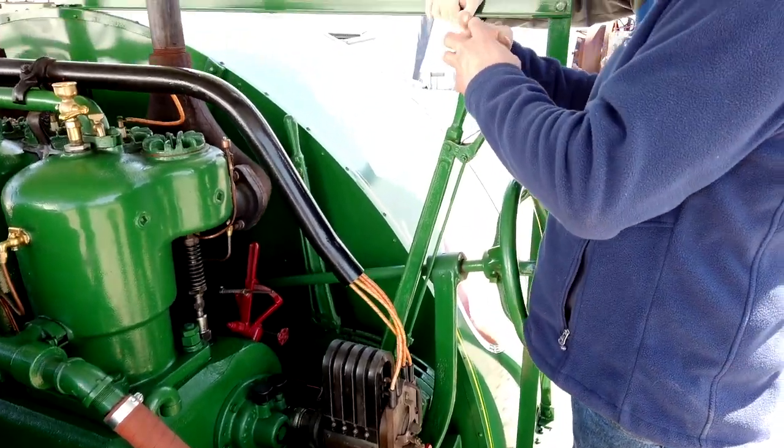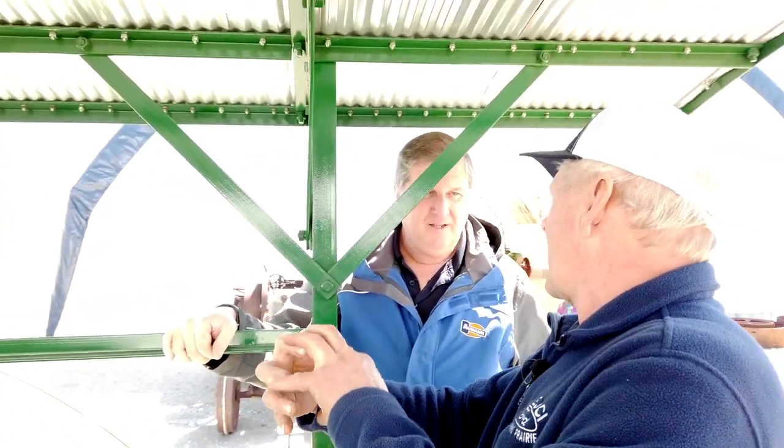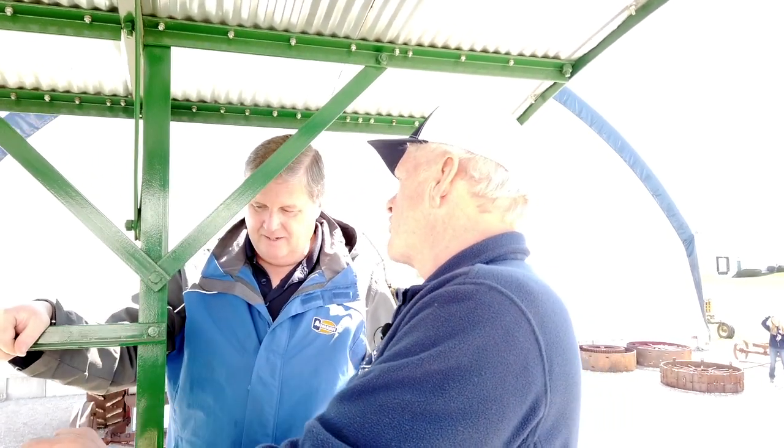It's a cog type setup in the transmission, so the cogs interlock — that's what causes it to drive. It's kind of a little finicky sometimes when you go forward to reverse, but it always goes in.